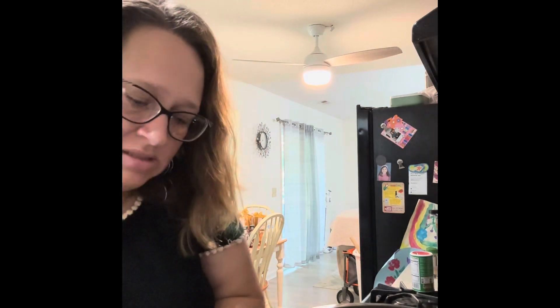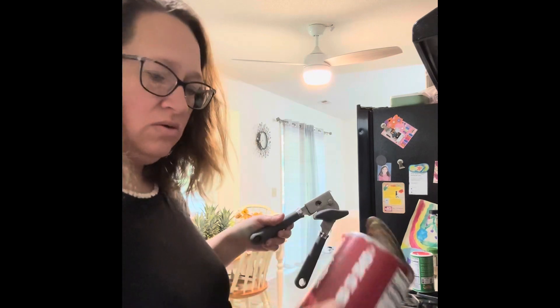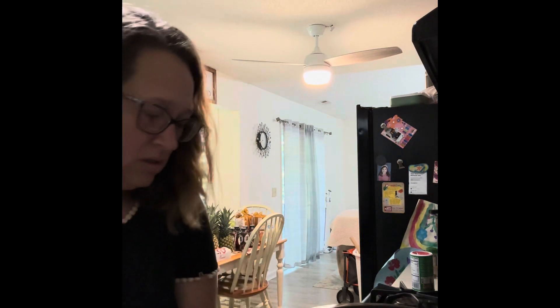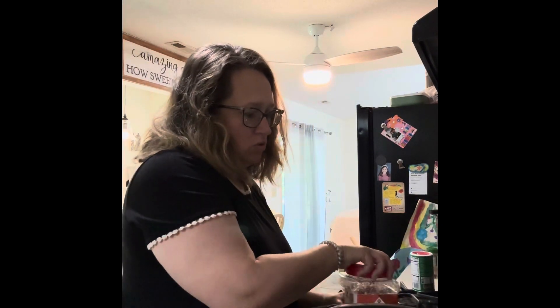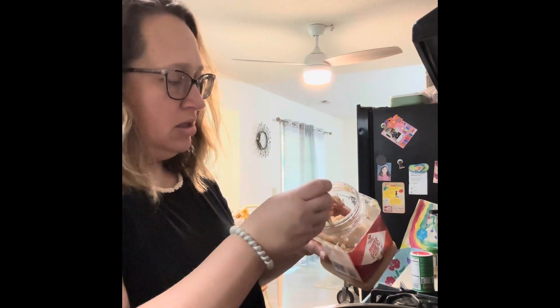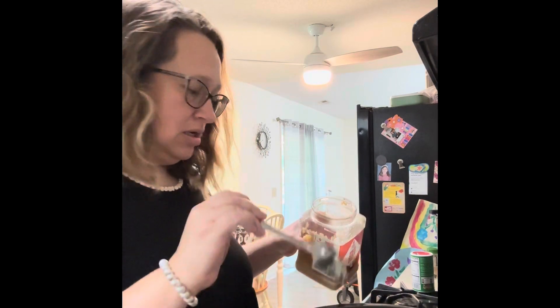I just realized the one thing I forgot was chicken broth, so I'm going to have to go grab a container of chicken broth in just a second. There's my two cans of tomatoes. I already have the crock pot turned on low. I like garlic, so we're going to add two hefty tablespoons of garlic in there.